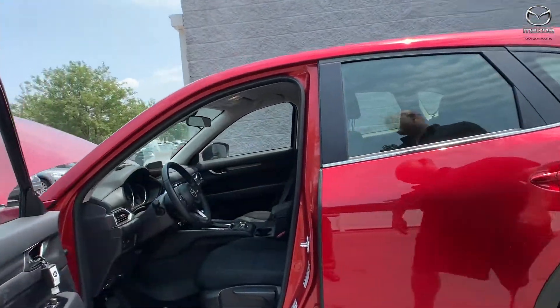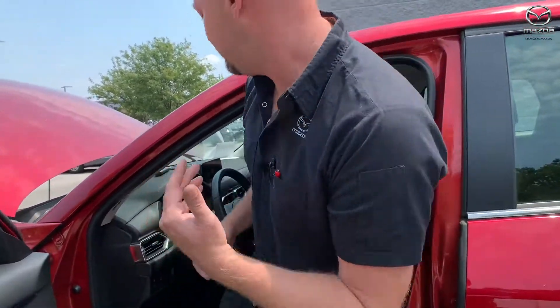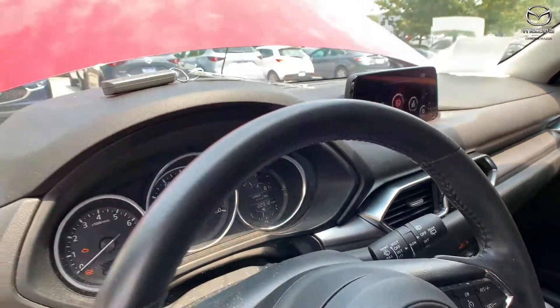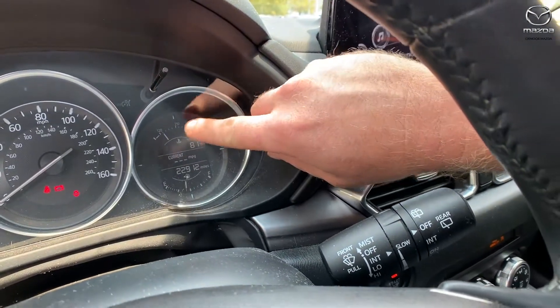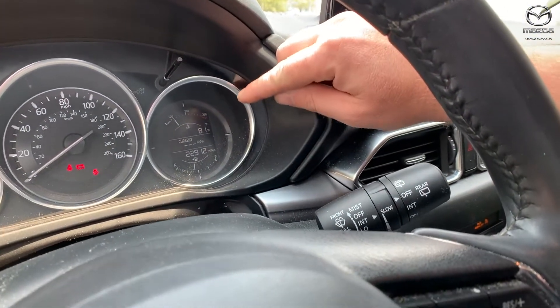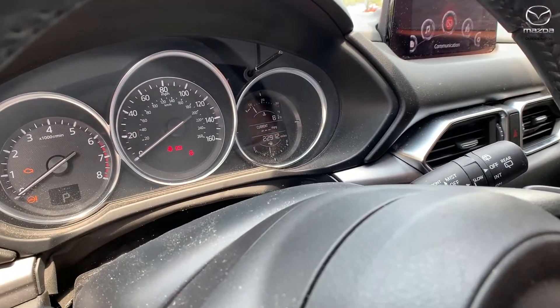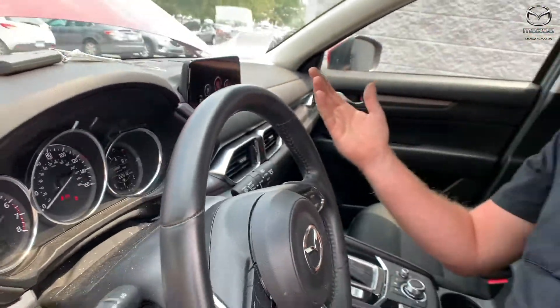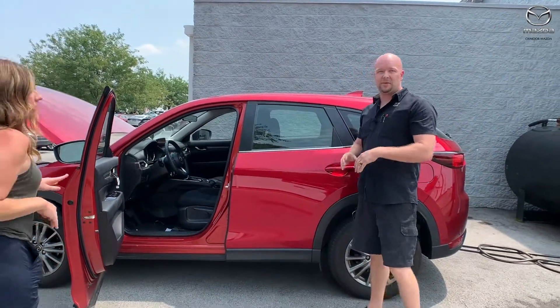If your Mazda gets too hot and starts overheating, there are two different kinds of signs you might see. One Mazda might have just the analog needle to tell you the temperature, but if yours doesn't have that, there's a good chance you're gonna see some different lights instead. The first one you'll see might be a blue water light.